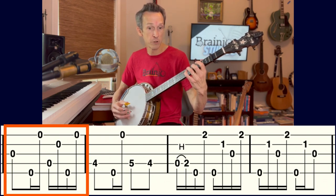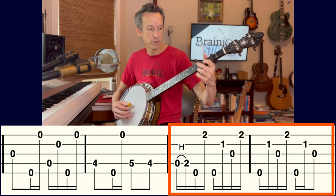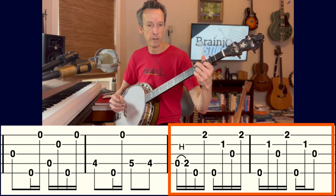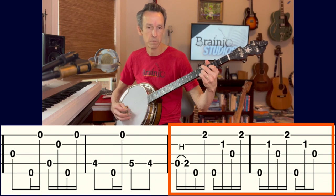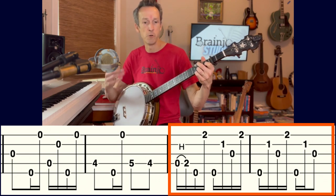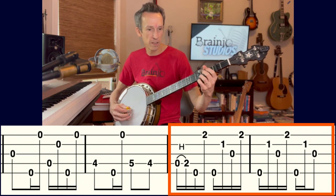That gives a nice syncopation. The next measure goes back to open strings — very simple. The following measure is just like before. Then the last two measures feature that vamp pattern — similar to what we did with two fingers but adapted for three fingers, giving a nice syncopated loping sound.